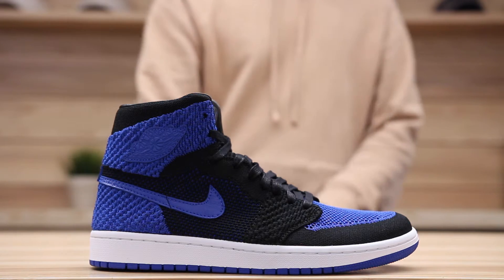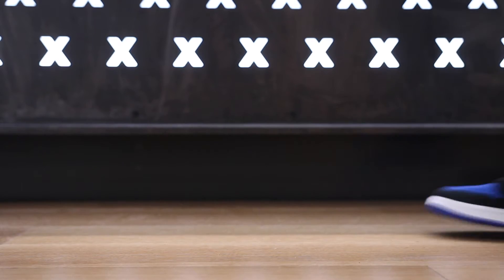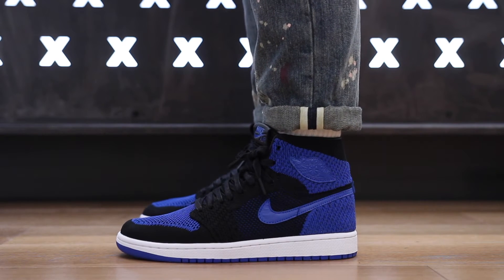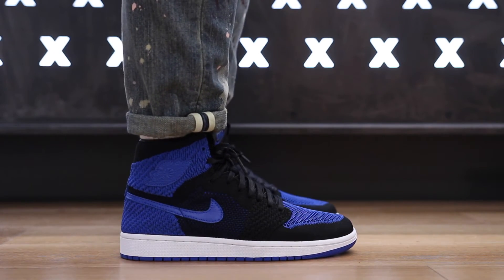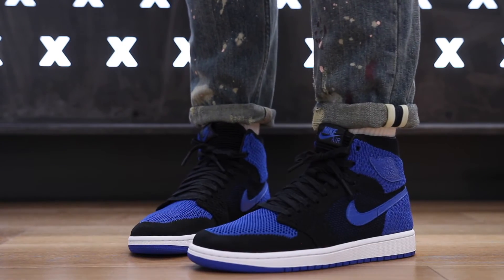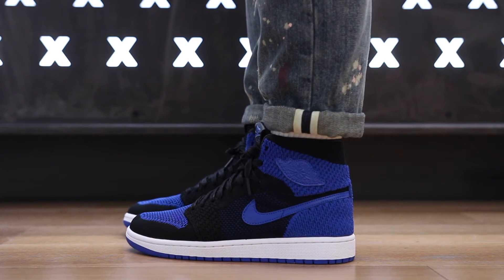Alright guys, this is what the Air Jordan 1 Flyknit in the Royal colorway looks like on feet. This shoe is just incredible — I don't even know how to describe these right now. They definitely feel a lot better than the regular Air Jordan 1, and I'm pretty sure a lot of that has to do with the Flyknit upper.